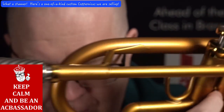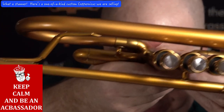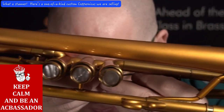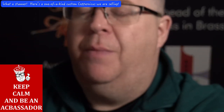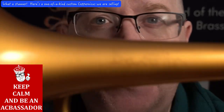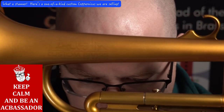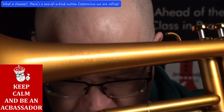Just a stunning, stunning finish, right? And then I'll show you the bell logo as well. So there you go, right there. Just an awesome horn.